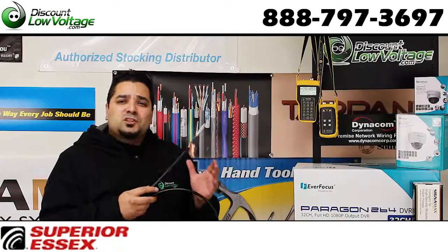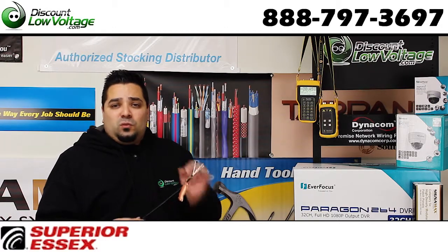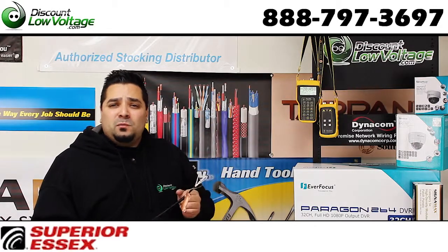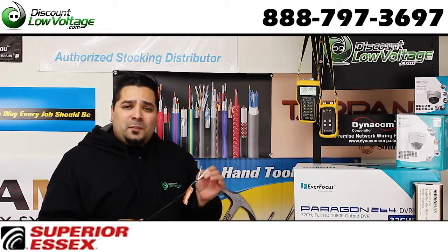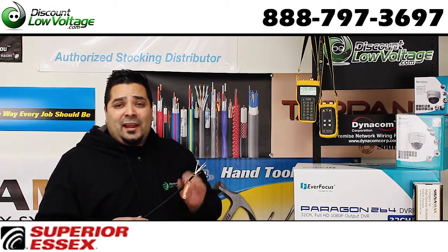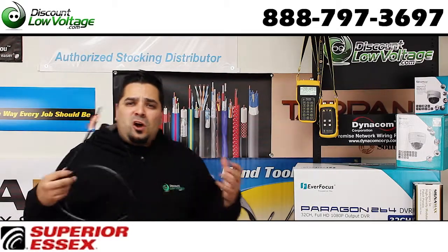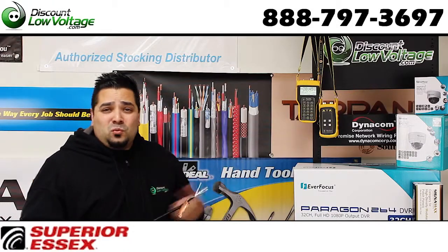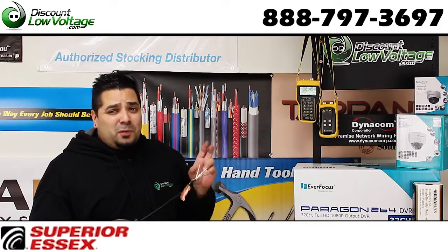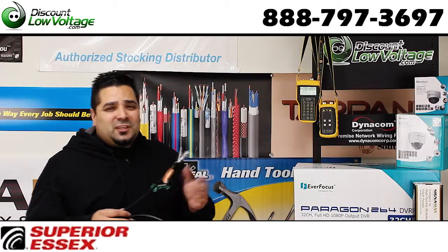I also want to mention this is by Superior Essex — this is a high quality cable. What you're going to get is what you pay for. You're not going to be lied to by some of these imported low-end cable manufacturers who lie about the gauge copper conductor in your cable. You're actually getting a 100% copper cable for good signal strength for those long cable runs, not like some of those low-end cables where they actually have copper clad aluminum. There's some wild stuff going on out there with so-called other imported copper cables. Just heads up.